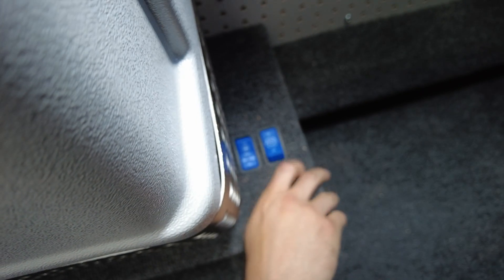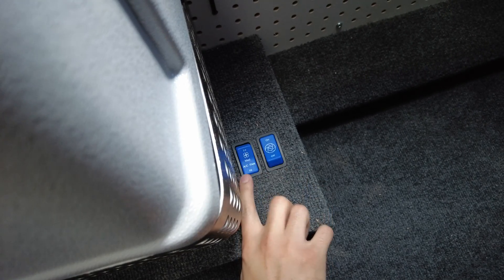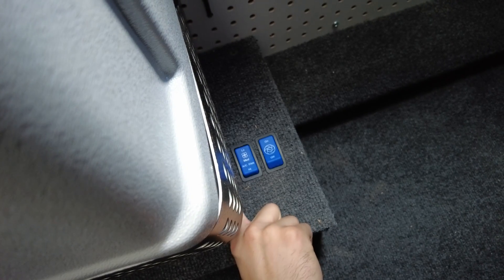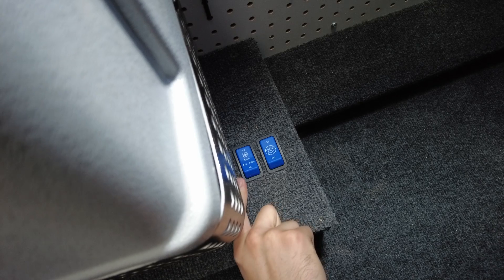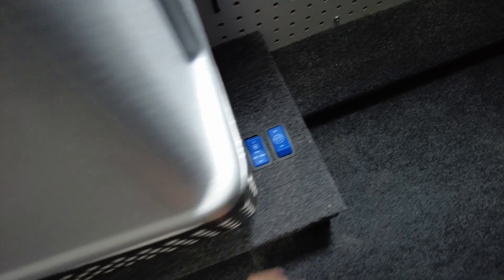So let's turn it back on. We can adjust our speed right here using our other switch. Right there it's on medium, right there it's on low. Let's go ahead and put that back on high, because it's a little hot here in Colorado.